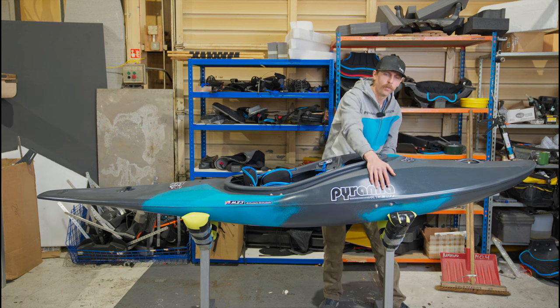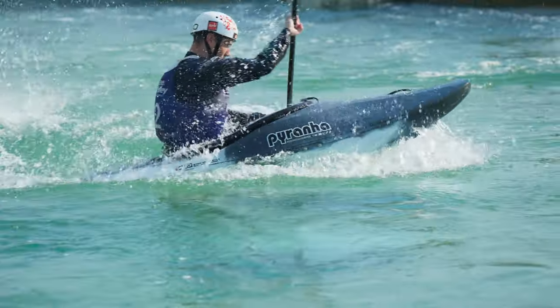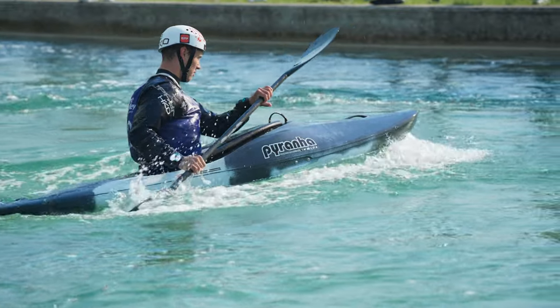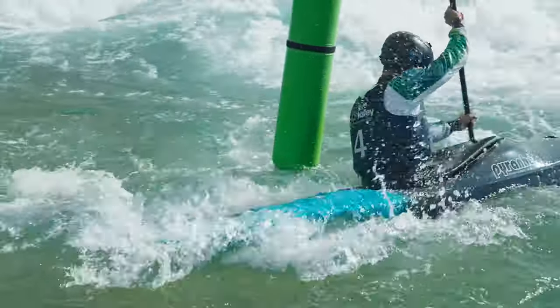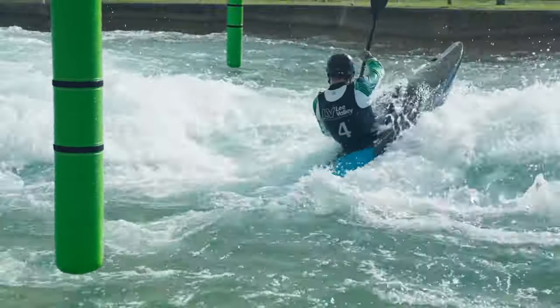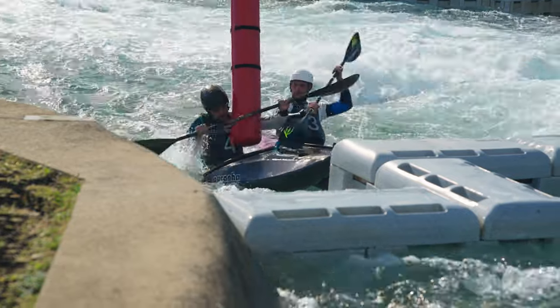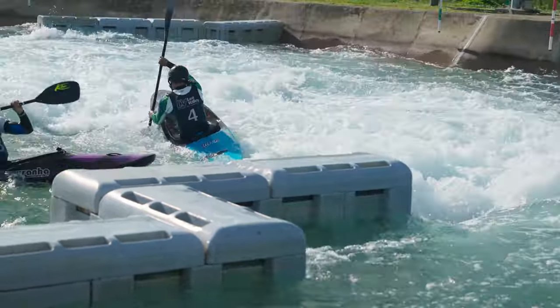Running along the sides of the bow, we've got a nice scooped paddle entry area. This is twofold: it allows your hand and your paddle to get much closer to the boat for a much more dynamic and positive stroke. It's also allowing more water shedding off of the boat, and if another competitor comes and lands on your deck with their boat, the force will be diverted off, allowing you to get back in control and get going again.